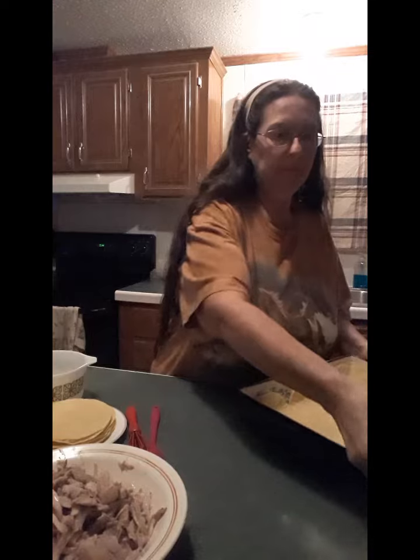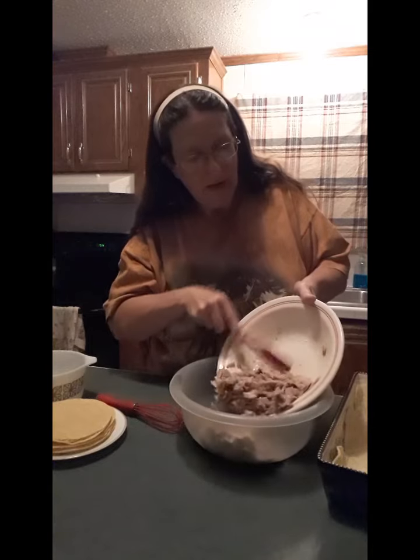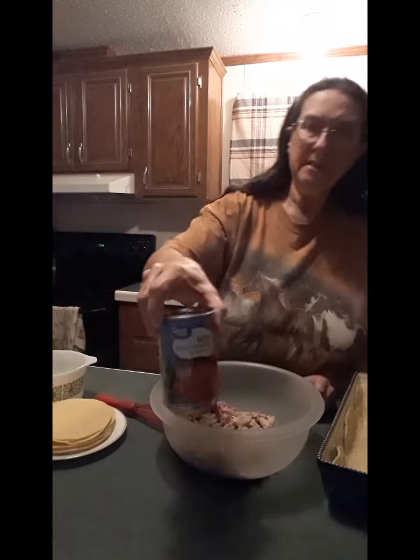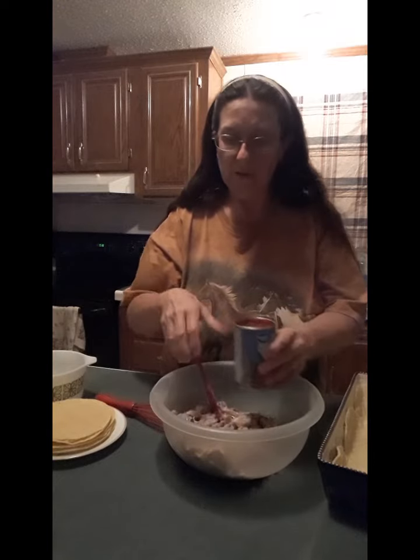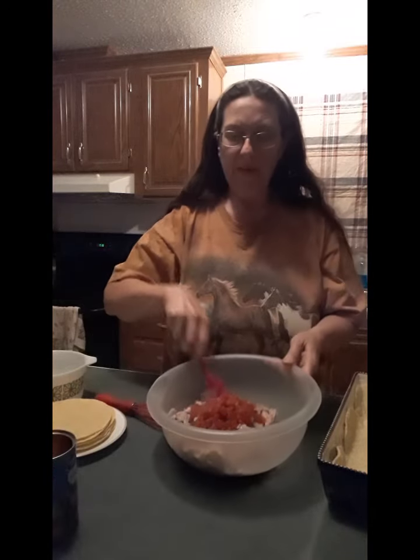I'm going to set that aside for a minute. In the bowl, I'm going to put my chicken that I deboned from those two quart jars of chicken legs. Next, you want this can of mild diced tomatoes with green chilies — in other words, Rotel. I use the liquid in here because I don't want my corn tortillas to dry out in my casserole, so I just dump the whole can in. This was a little 10 ounce can. We're going to stir this around really good and mix that all up.